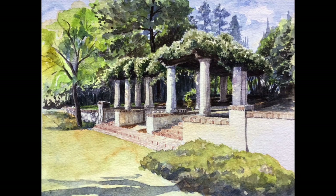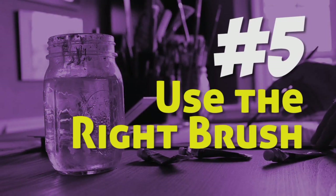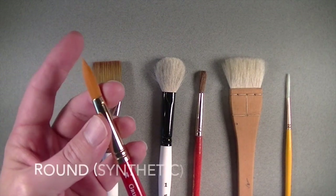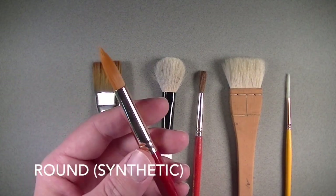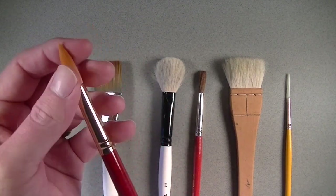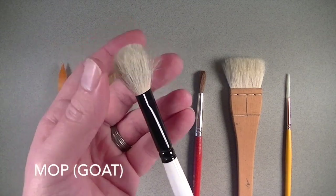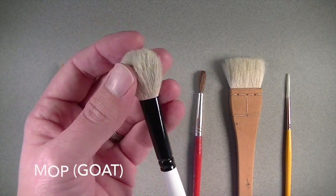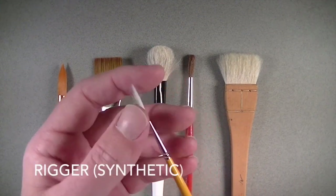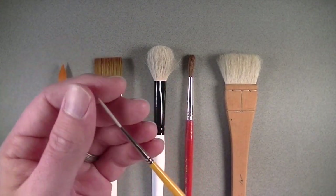Tip number five: use the right paint brush. There are a variety of paint brushes available for the watercolor artist. I prefer synthetic brushes, which are stiff enough to give a lot of control but still carry a lot of water, making applications easier. There are various animal hair and synthetic hair options available. I would avoid stiffer brushes like bristle brushes unless you're trying to create specific textural effects.